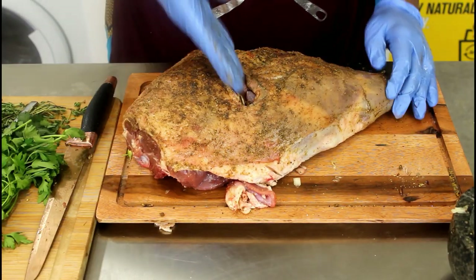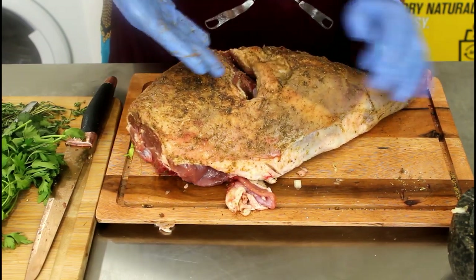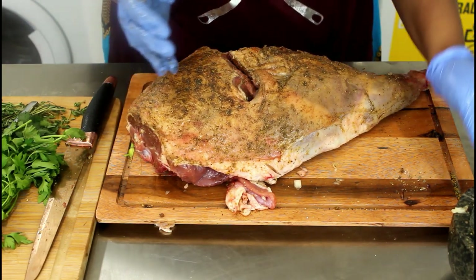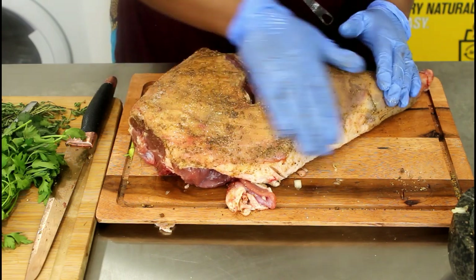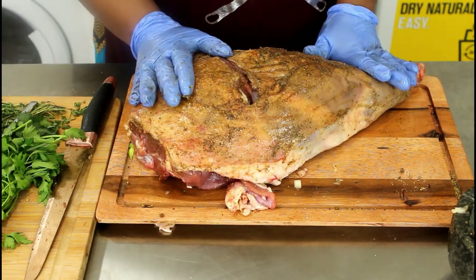Right guys, after creating this pocket, you can see that it's quite deep because we're going to put our stuffing inside. Just add a bit of oil, like I said earlier — make sure it's not too dry. It's quite nice. We're going to put our stuffing inside and set this aside.